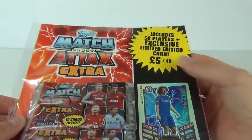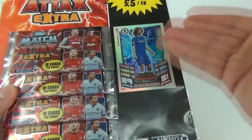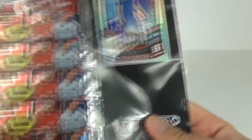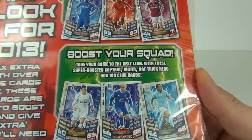It costs five pounds to buy in the UK or eight euros in Europe. As a bonus — which is pretty much free because these cards cost one pound per package — you get a limited edition rainbow foil card. This is limited edition card number two, and of course you can get some awesome cards including 100 Club cards, Hat Trick Hero, Man of the Match, Super Boosted Captains, and lots of other awesome cards to collect.